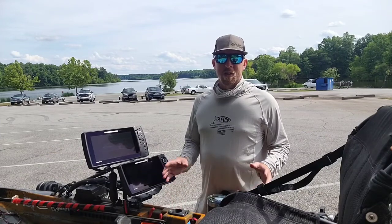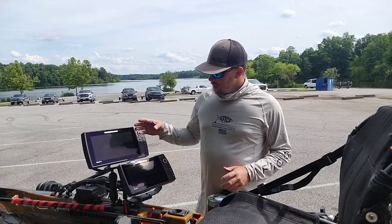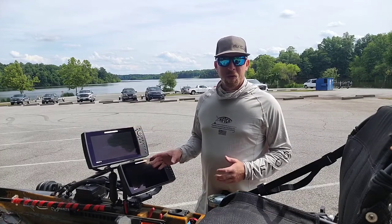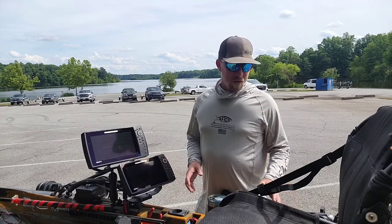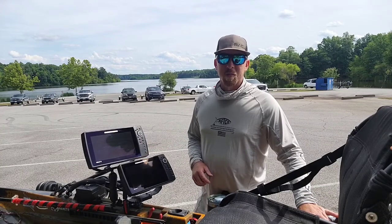Hey, I'm here at the lake today and I just wanted to show you a few of my electronics. I got my Humminbird Helix 10 and my Humminbird Helix 9 — they're both side imaging models — but what I really wanted to show you is my Mega Live and my Mega 360 and the mounts.